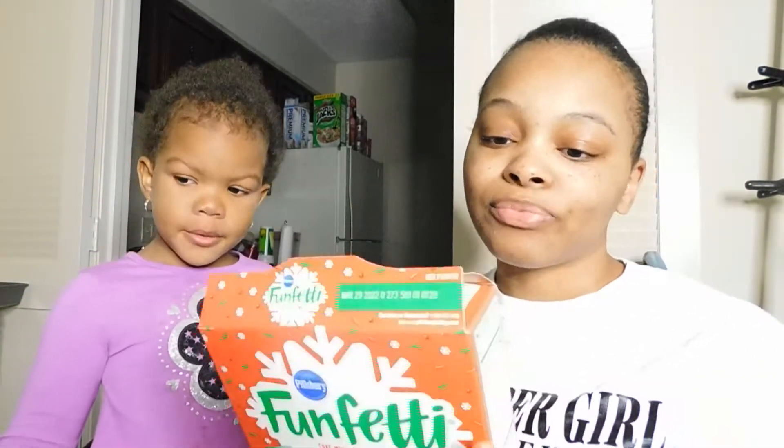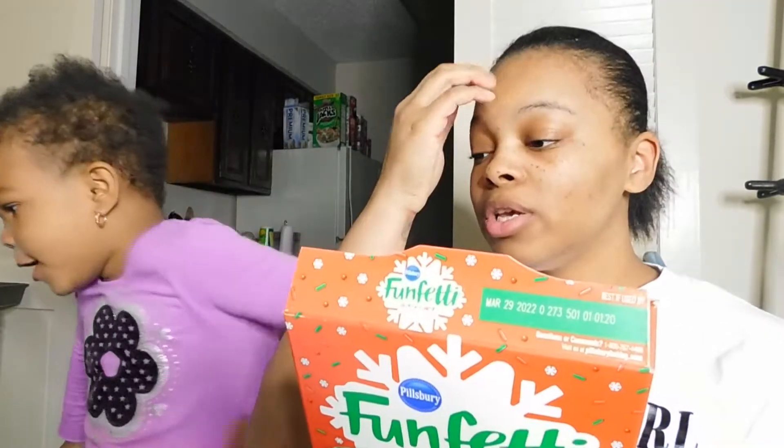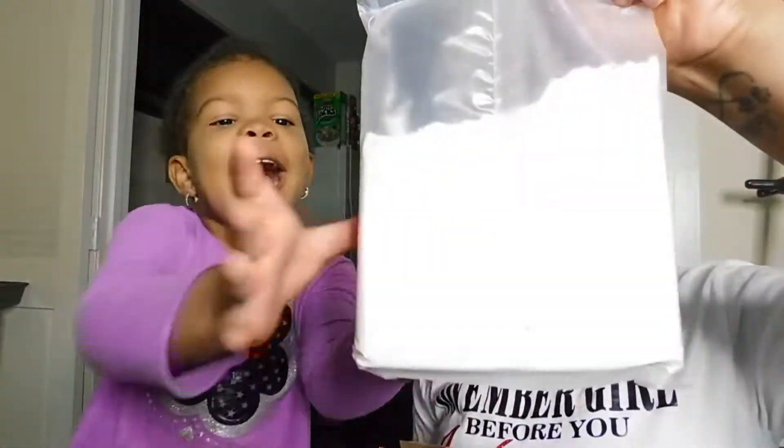So the first thing we're going to do is prep everything first, then we're going to set the oven to 350 and use cooking spray. We're going to pour the mix — the flour — and it comes with some kind of candy already in it.